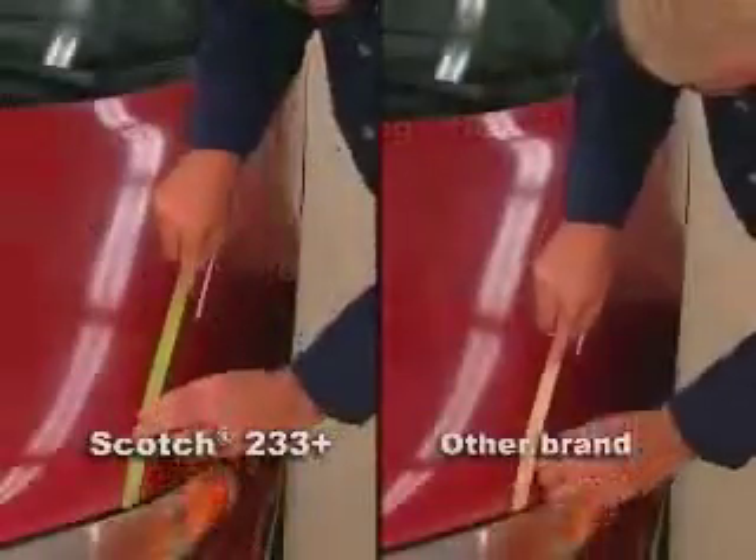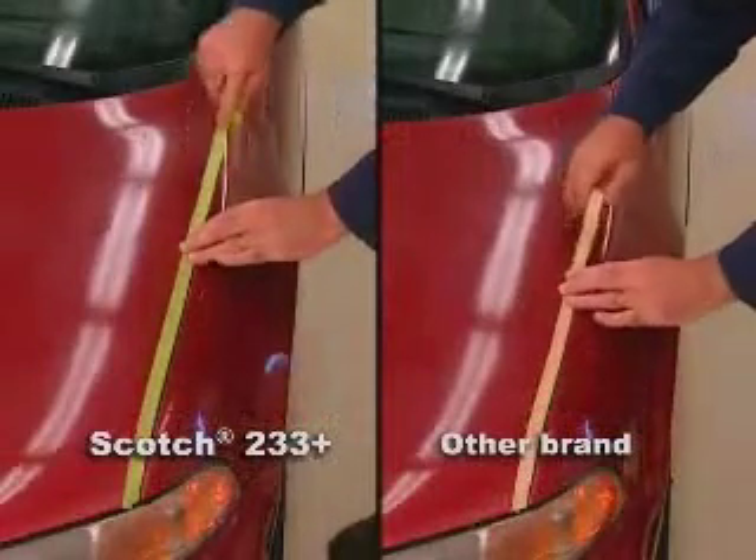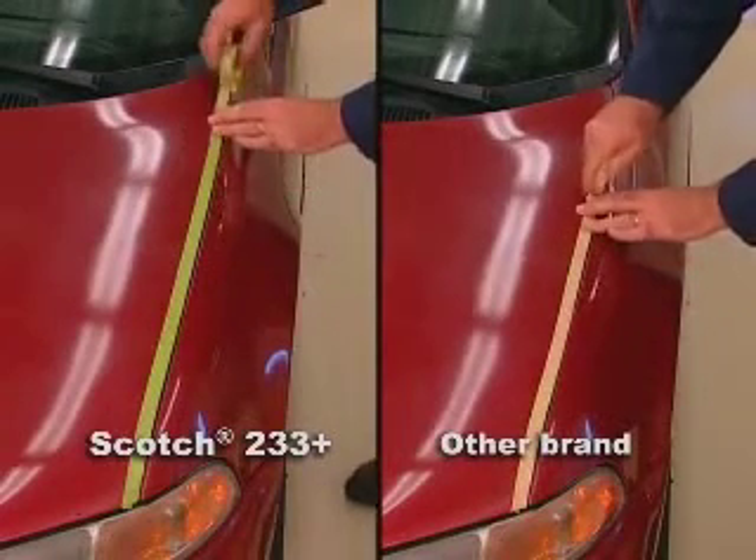Plus, you never get less than you've paid for with 233 Plus. There's more tape per roll, and every inch is usable, including what's stuck to the core.